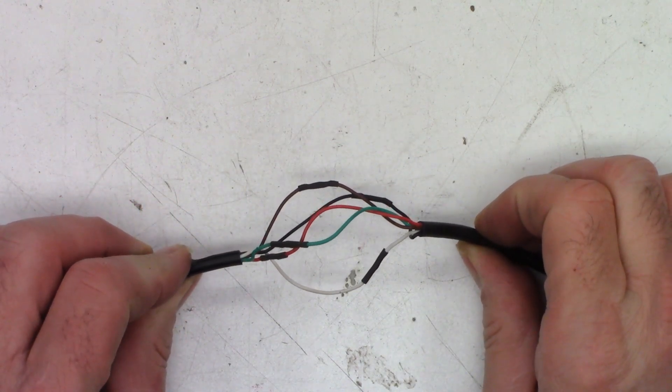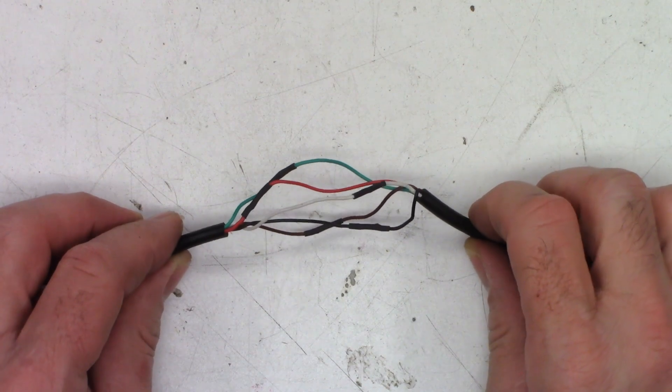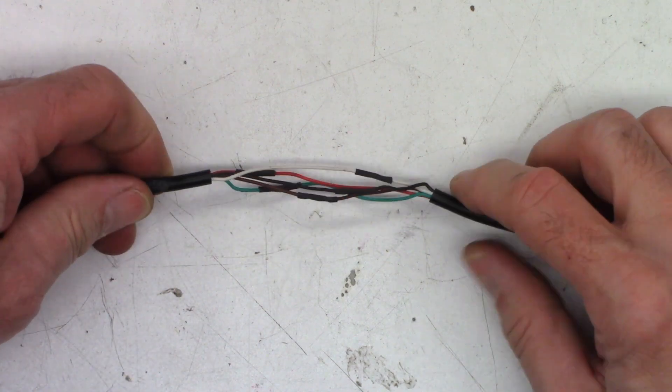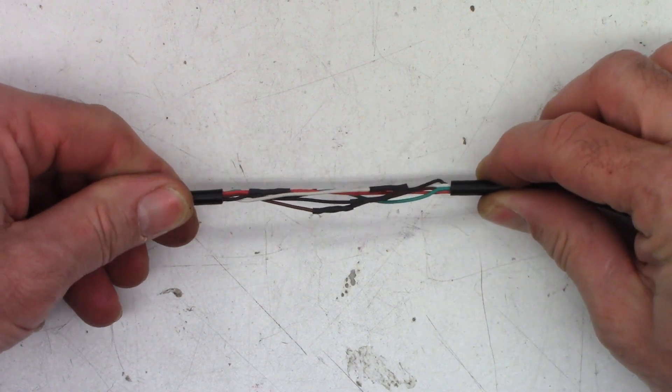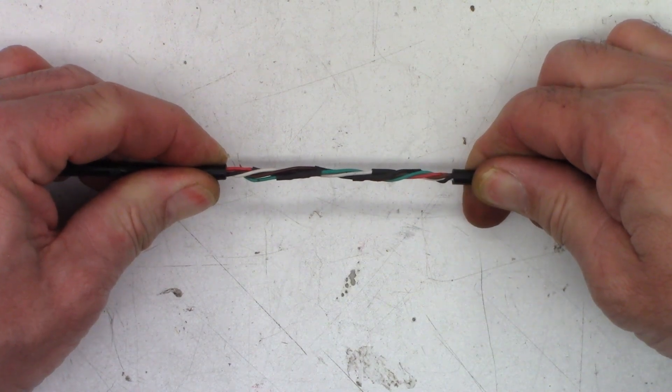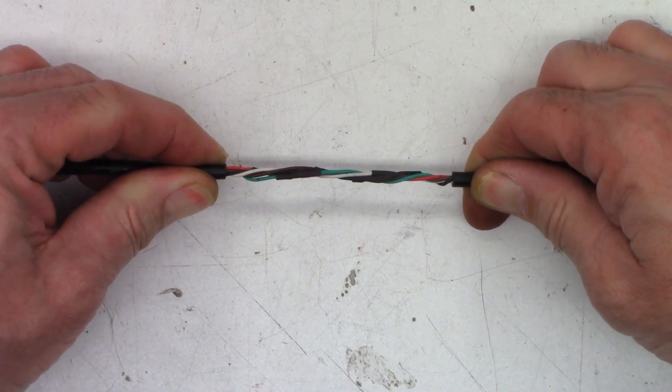Somehow the recording of me shrinking the leads did not work, but there they are — they're all shrunk, more or less the same length. Normally in this situation I'm just going to go ahead and add some wraps to it like that, then we'll put the heat shrink over it and call it a day.